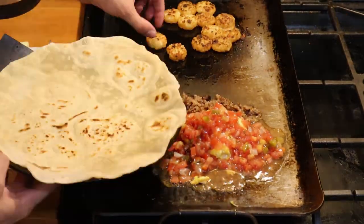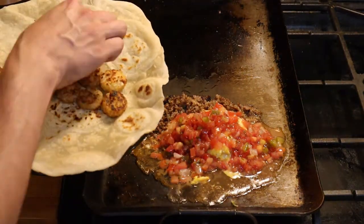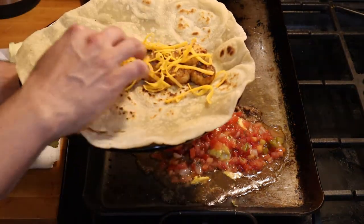Add about half a cup of salsa right on top of your eggs and let that sit. Pull off your hash browns and arrange them into two rows on your tortilla. Sprinkle a little bit of your cheese on top of the hash browns.